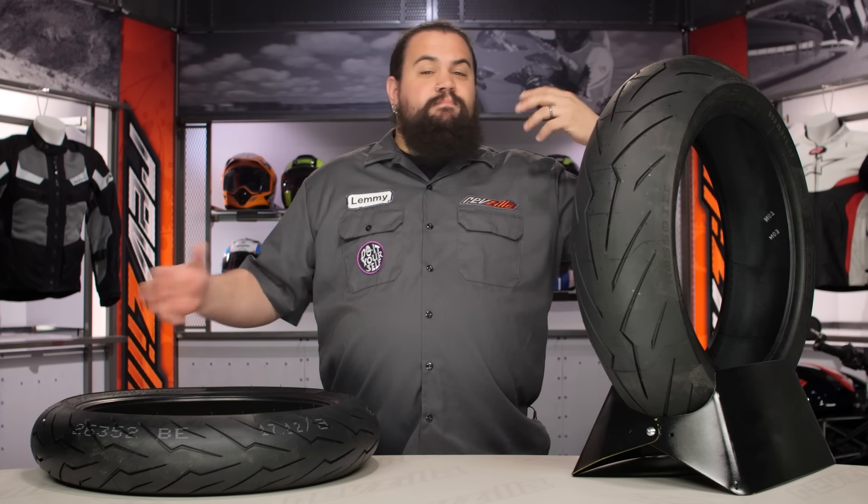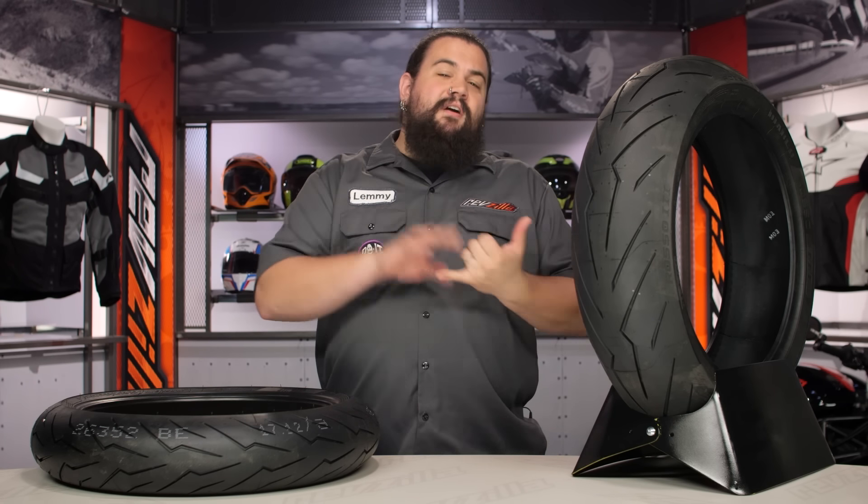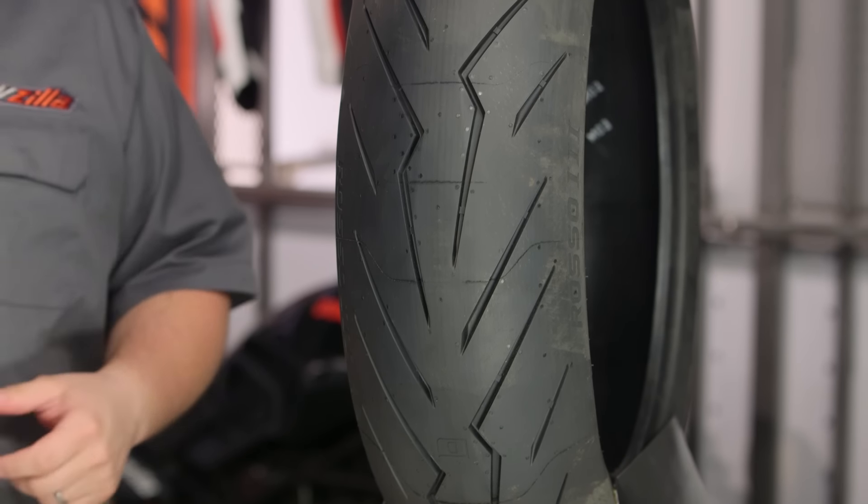These are currently being made for really just sport bikes. If you're rocking a sport bike, you're going to be able to use these. Keep in mind they are W rated and they also come in a 190 size, so this is going to cover most 600s and 1000s.